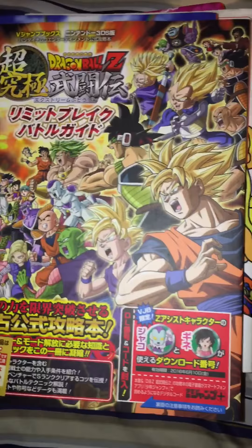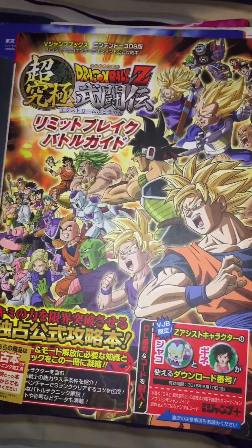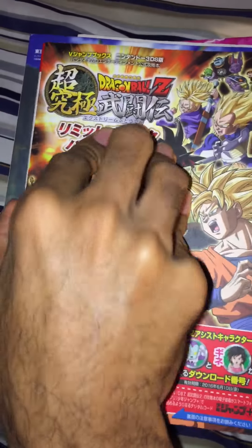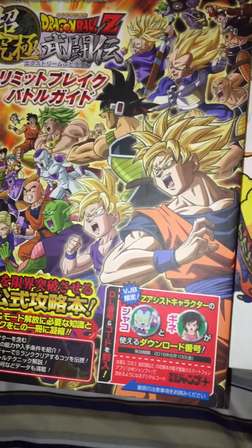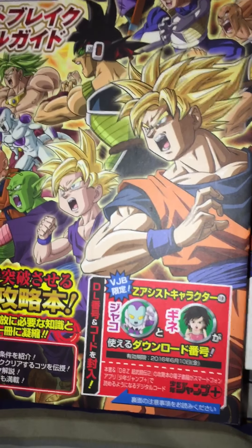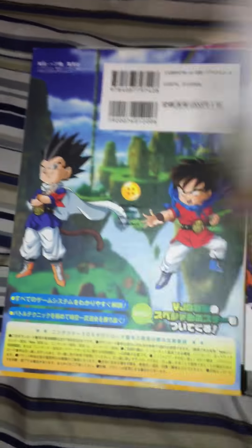This one is for Extreme Butohren, called the Limit Break Battle Guide — which is funny because everybody's talking about limit break Goku now. I really love the art in this for all the Z Assist characters. It also came with a code, which is another reason to get Japanese versions of guides. I have the Japanese version of Extreme Butohren, and I was able to get the code for Gine because I'd never had her.